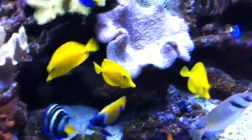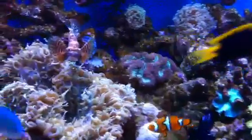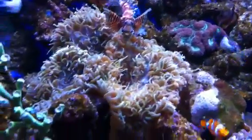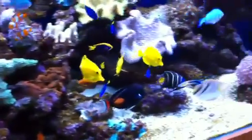Beautiful fish, lovely fish. Nice to meet you. Thank you.